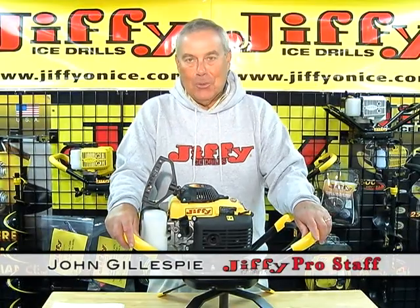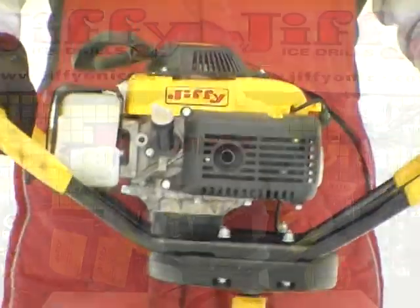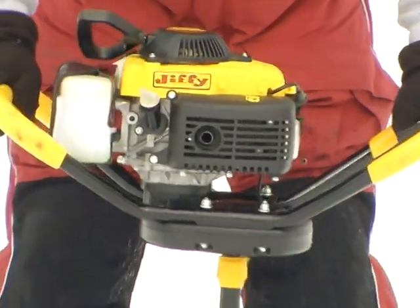Hey folks, I'm John Gillespie and I'm here to introduce you to the new Jiffy 4G. This unit was designed and manufactured by Feldman Engineering in Sheboygan Falls, Wisconsin.